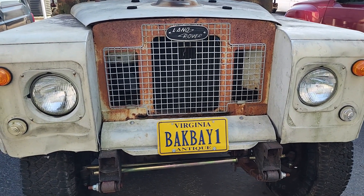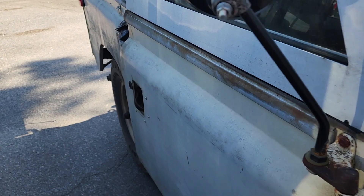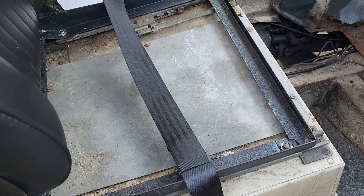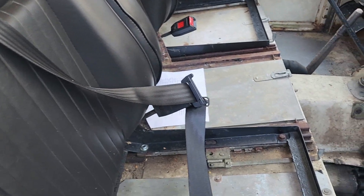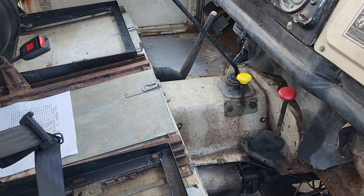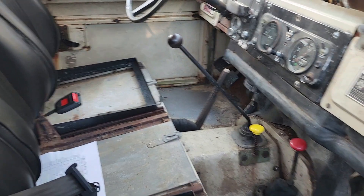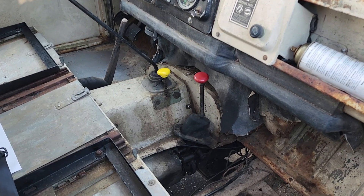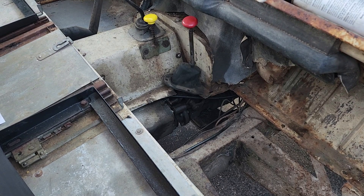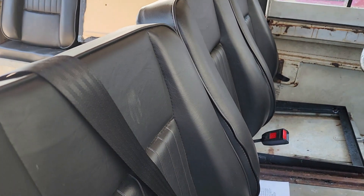My next project is to take the transfer case out of my old Land Rover. I've begun removing the interior components. Once I get the seat brackets and floor taken out, I'll be able to get this box out, which should expose the transfer case. My goal is to find out why it won't come out of four wheel drive, and also replace the front and rear output seals, which are leaking badly.